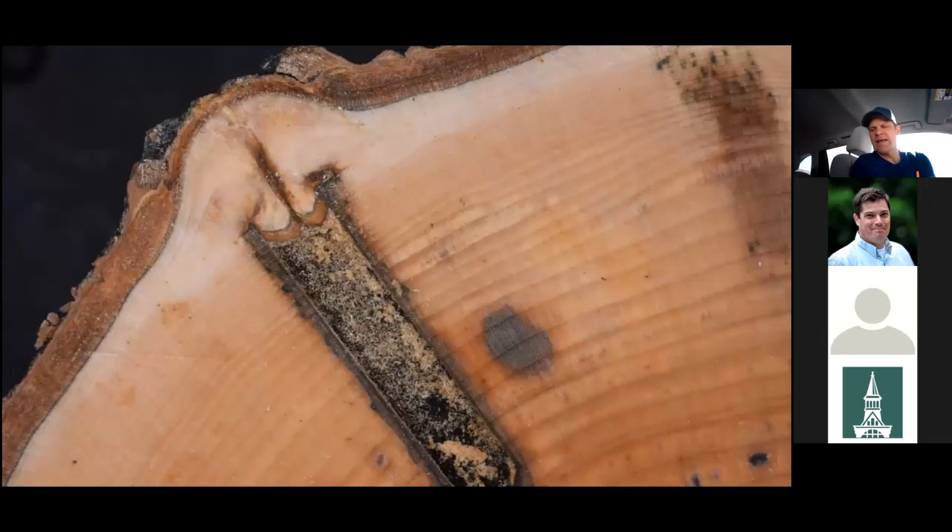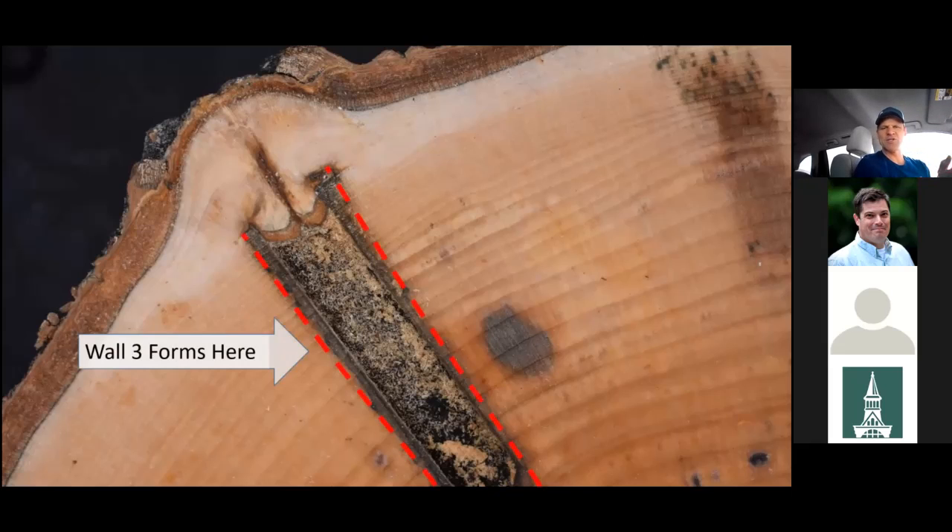Changing views to look at wall three — this is a zoomed-out picture of an old taphole cut right through the center. Wall three forms utilizing the ray cells, which essentially hem in the infection from side to side relative to the taphole location. This involves both anatomical features and physiological effects, with chemical properties actively generated to produce a better barrier than walls one or two. You can see the old drill bit went in, the tree has grown for a few years, and the staining — the tree's response — is a column of non-conductive wood extending much further vertically than side to side.